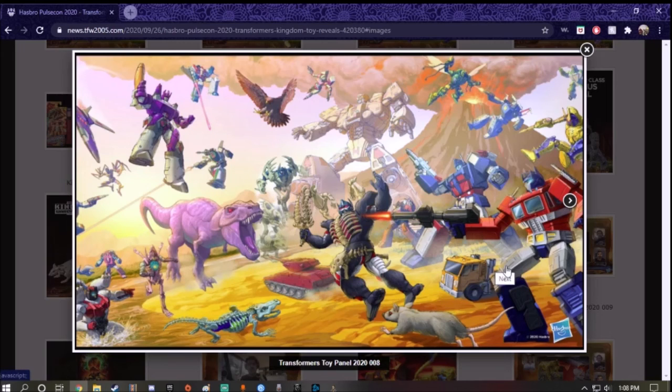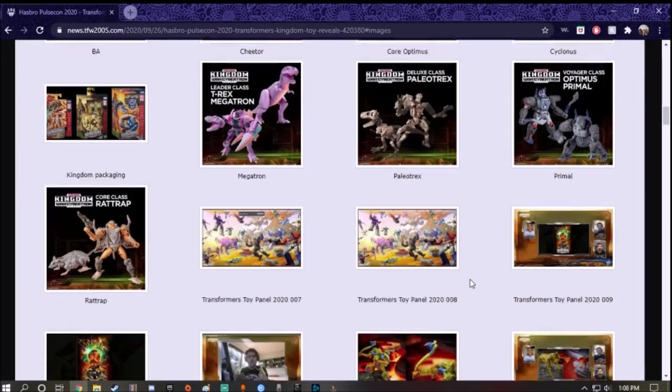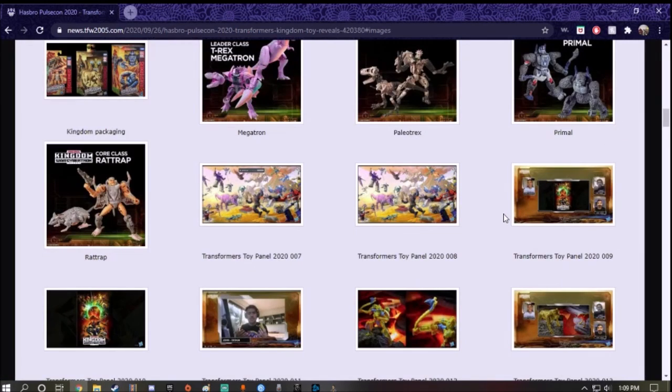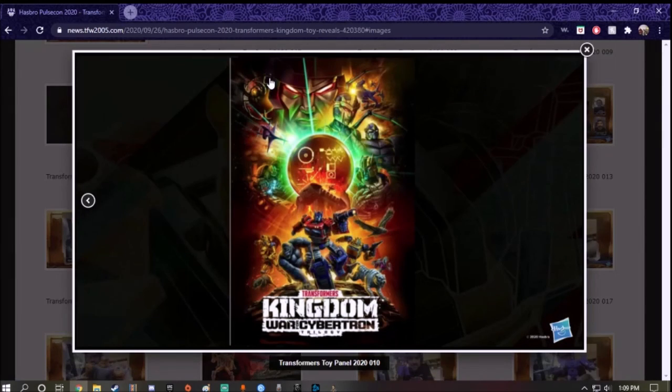You can see Rattrap and Optimus. I think we're going to have Ultra Magnus — wait, is that Porclaw? Oh my god, it is Porclaw! It looks like we're going to have a skeletal alligator or crocodile. And I think I can see Rhinox up there. Also, it looks like we're going to have Tigertron, Scorponok, and Dinobot.